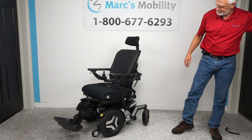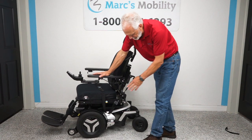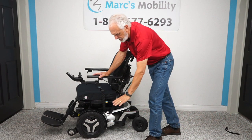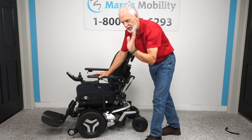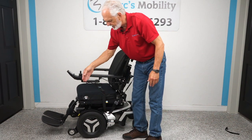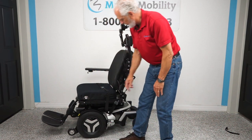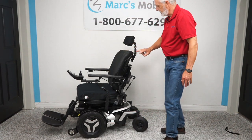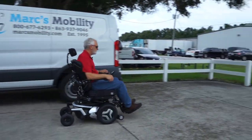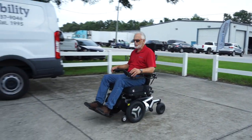Let's recap: we have a Permobil F3 metallic silver with two miles on it. Five electrical functions: 12-inch seat lift, electric tilt, electric recline, electric feet, and interior tilt. It has a swing-away joystick, flip-up arms, safety belt, factory lights, USB port, fully adjustable seat, and adjustable headrest. This is the Permobil F3 metallic silver power chair in new condition with two miles.